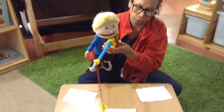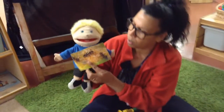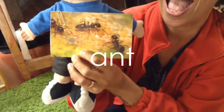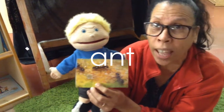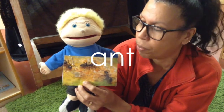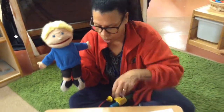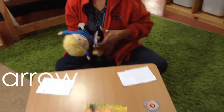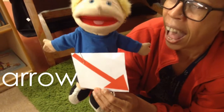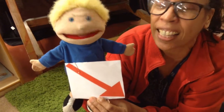Oh, he's got one! Let's see what it is — ah, ah, ant! Well done Sid, fantastic! Did you get that right? Ant begins with the letter sound ah. Let's get another one, here we go — ah, ah, arrow! Did you get that right? Fantastic!